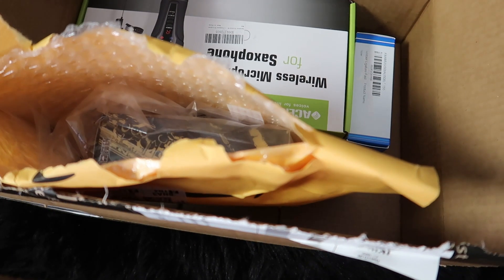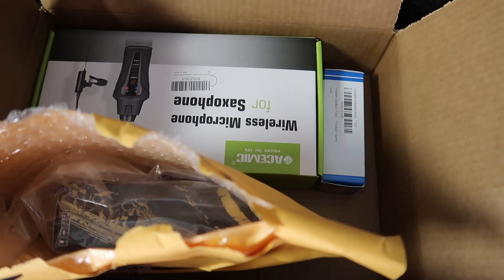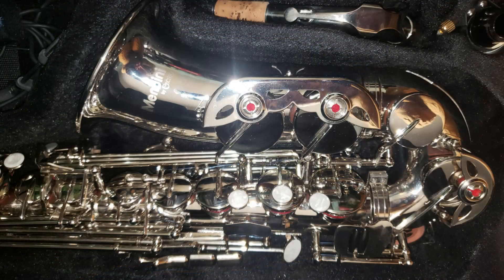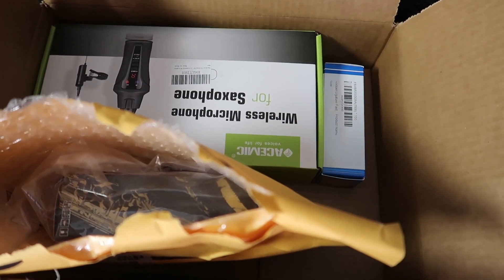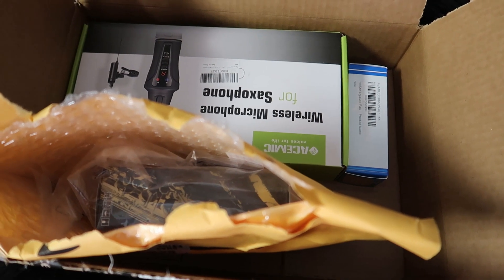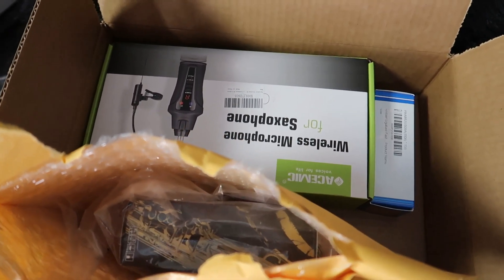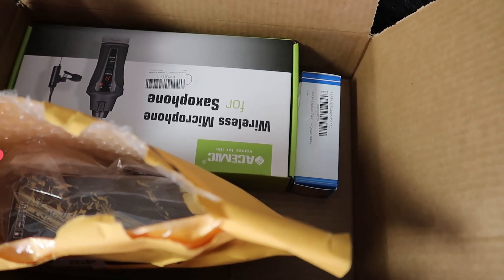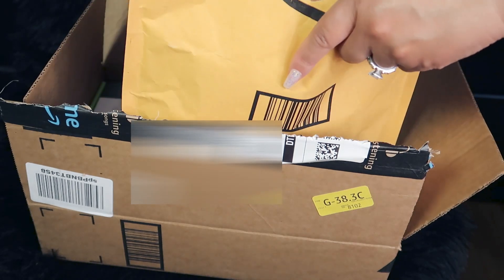Today I'm doing a little haul. I needed some new things because I just got my new Mandini saxophone that I ordered from Amazon, so I really needed to get some accessories — not just for that, but also to upgrade a few things that needed to be replaced. Let's get into my little haul and see what we got.